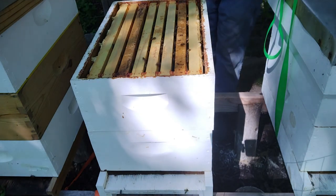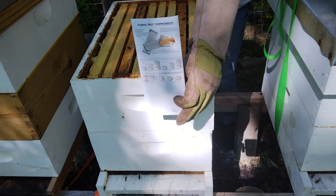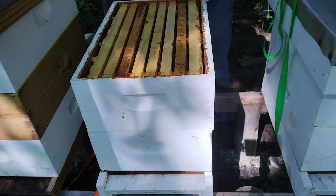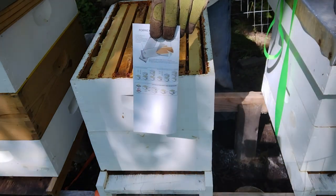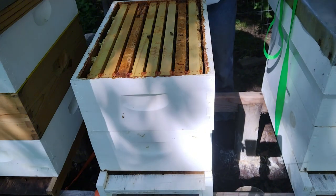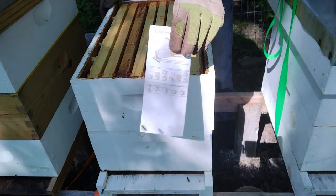Alright, hive number two. Apparently I didn't put the strips in the exact right spot — I guess you should read the instructions. There's a pamphlet that talks about either the 14-day or the 20-day treatment plans, and I was supposed to offset the two strips, so we'll do that on this hive. It also talks about ventilation — you want to make sure you have at least a half inch of ventilation because this stuff is pretty potent. You can have the entrance reducer off completely. It also says to use it in weather not dropping below 50°F at night and not getting hotter than 85°F.